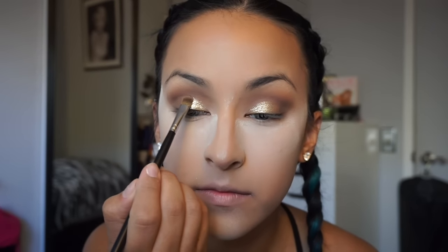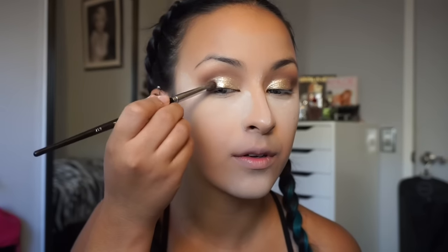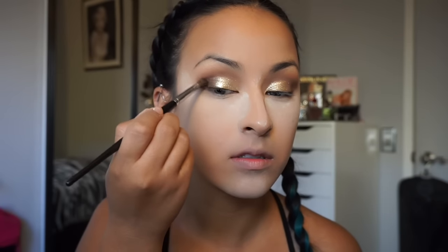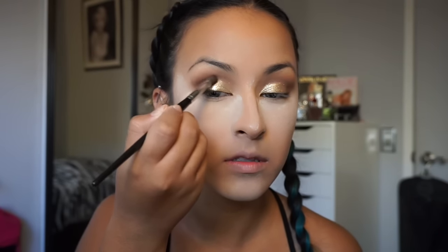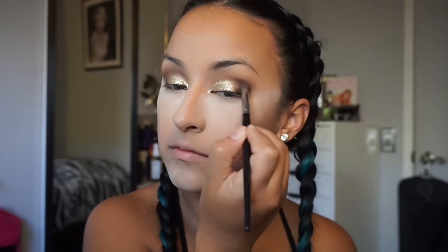Once you're done blending, we go in with the star of the show — ColourPop in Cheap Date. I apply it first with my finger on my lid, then go in with the Morphe M421 to clean it up and define the crease more, packing on more color so it's nice and bright. Then I go in again with the E17 using Dreamer and Multitasker on the outer corner of my eye to deepen and define it, which makes the gold pop out more.